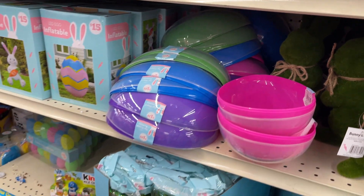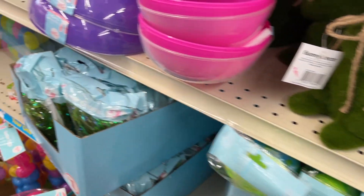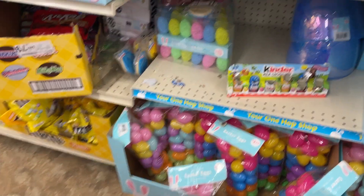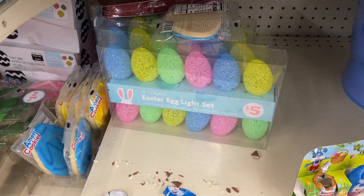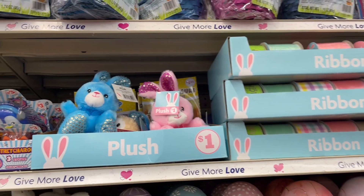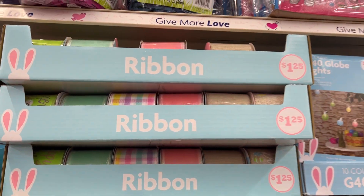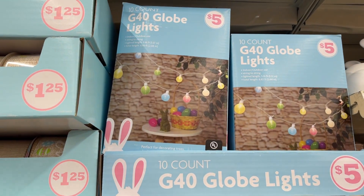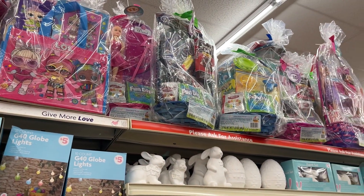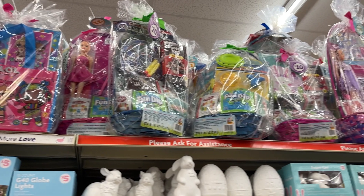All colors. And then you have your plastic eggs, your grass, more down there. And then you have your Easter egg light set for $5, your inflatables for $15, plushes for $1, your ribbon, and then they have these globe lights for $5. They have a bunch of gift baskets already wrapped with activities and stuff — they range $10, $11, $15.